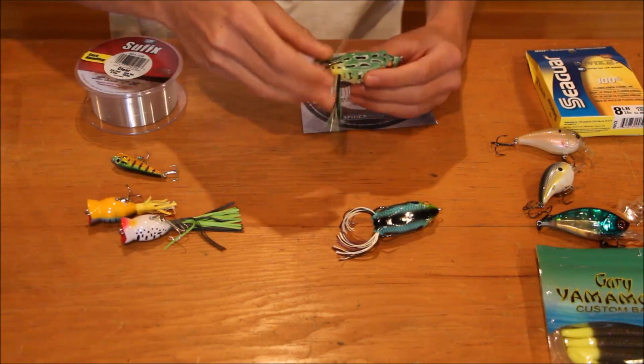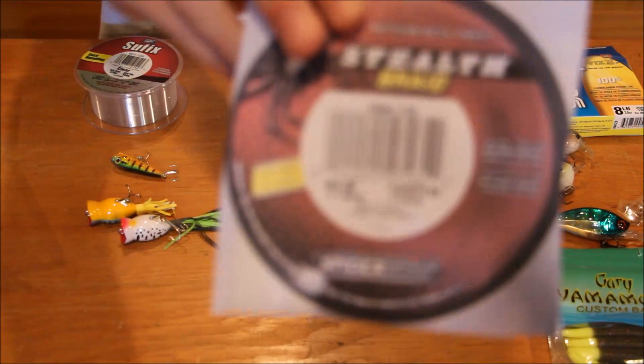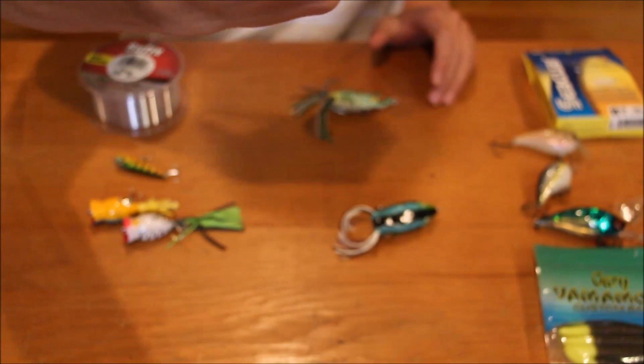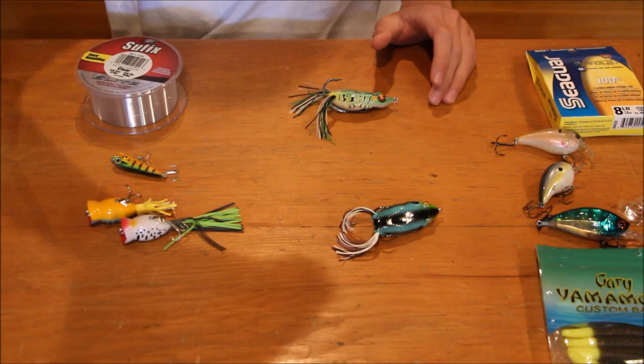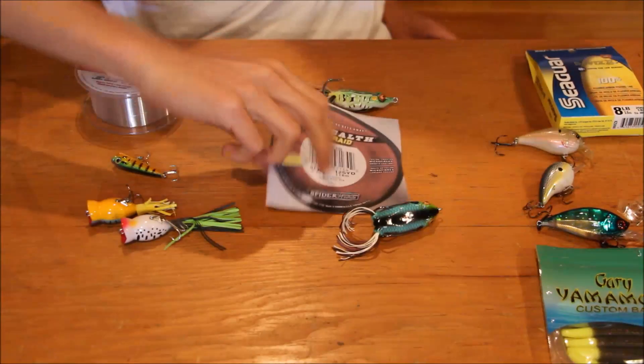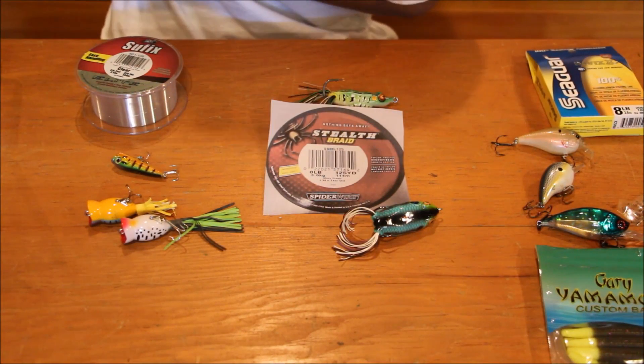Getting into heavy cover, you're going to want to be using braid. I don't have the actual spool, so I just got a picture for you guys. This is Spider Wire, 8 pound line.